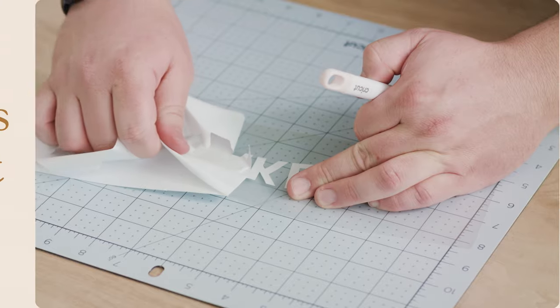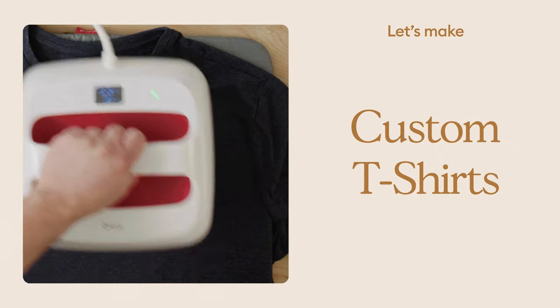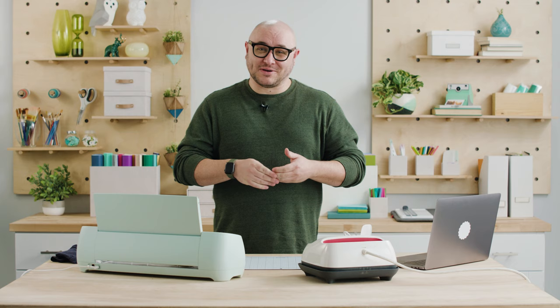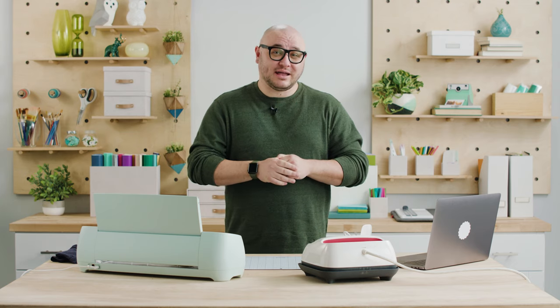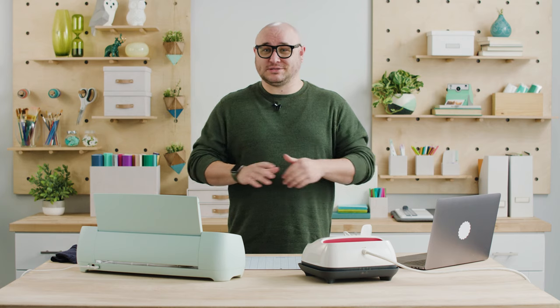Hi! Today I'm going to show you a fun and easy way to make a custom iron-on t-shirt. Well, maybe not that easy — I'll show you how. Hey everyone, my name is Hayden with Cricut and today I'm going to show you in a few easy steps how to make a cool iron-on t-shirt.